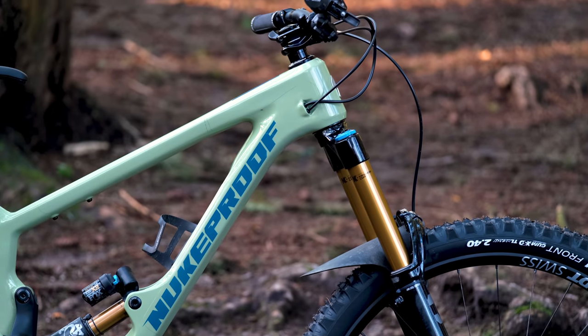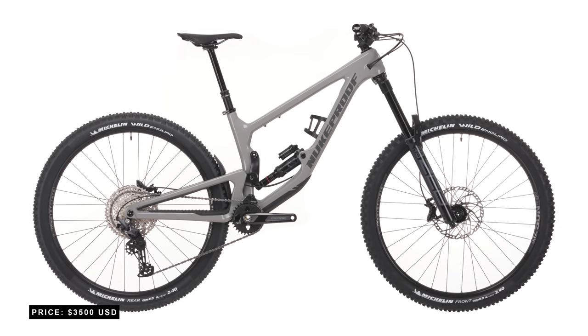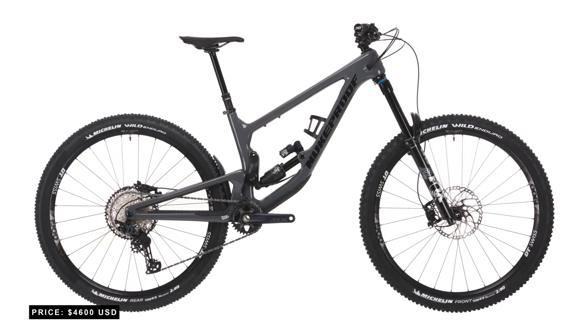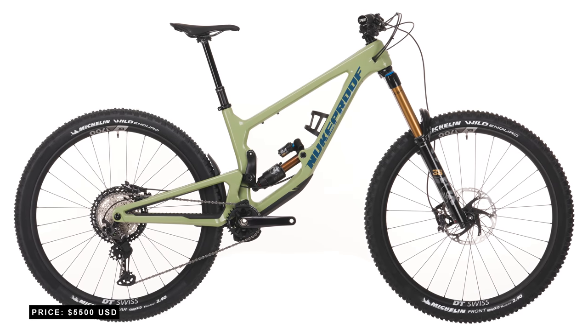They all have a 63.5 degree head tube angle, so it's pretty clear where this bike's intentions lie. There are three complete models, all with full carbon frames. Prices start at $3,500 for the comp version, go up to $4,600 for the elite version, and then the factory build we have here is $5,500 US dollars.